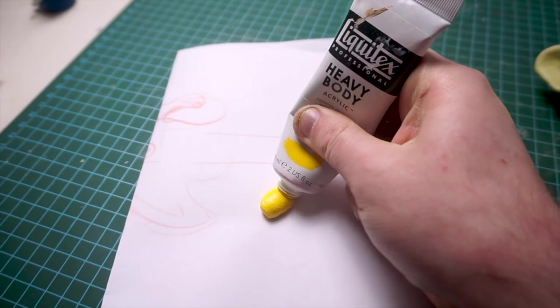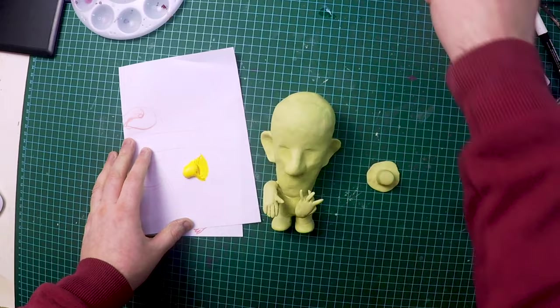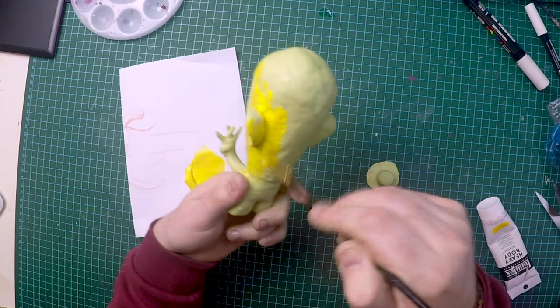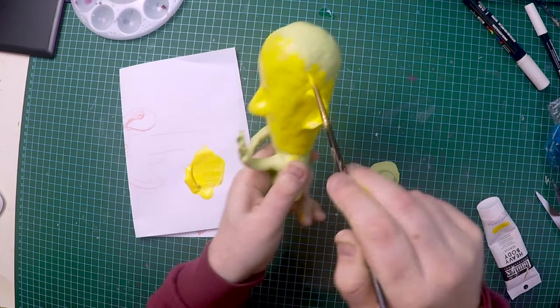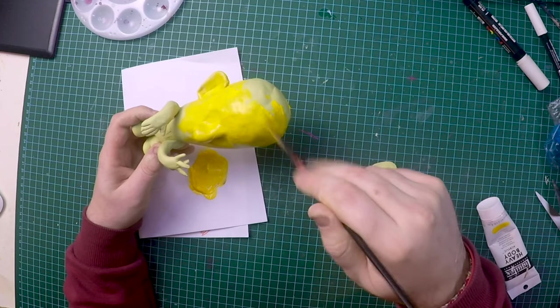I'm kind of skipping the stage of sanding this down — I think it looks good enough. So I'm just going to apply a thin layer of paint, using yellow as my primer and then painting over the top of it.